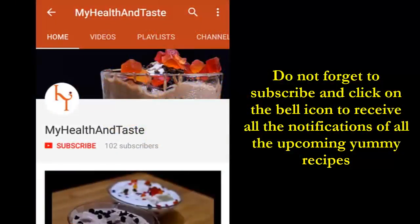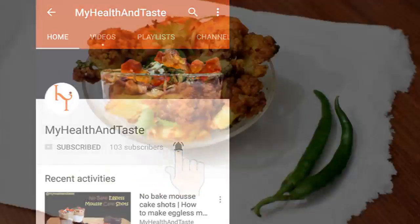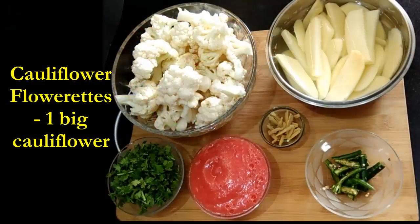But before that, please do not forget to subscribe to my channel and make sure you click the bell icon to receive notifications of all the upcoming yummy recipes. So let's begin with the ingredients. For making this we need one big cauliflower.